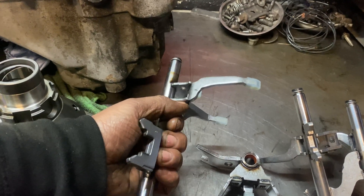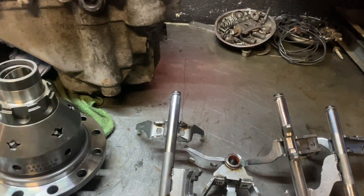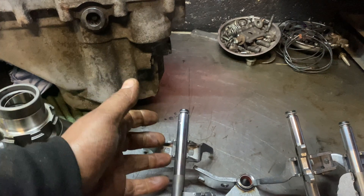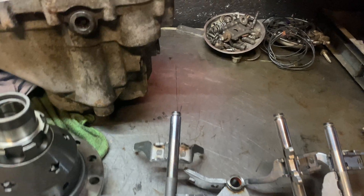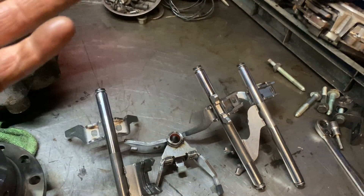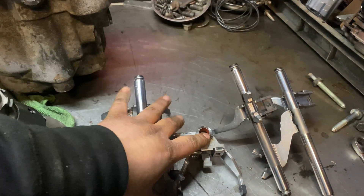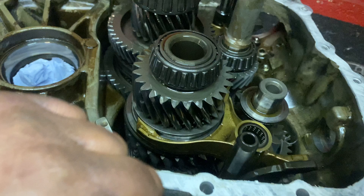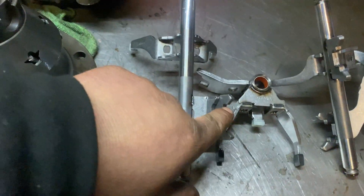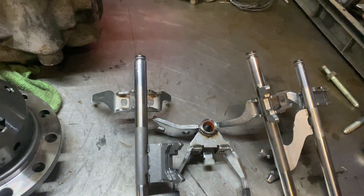Moving on to the forks — these gear forks are common to break on the gearbox because you're shifting too fast or shifting without taking your foot off the gas pedal. They just tend to snap, and they also tend to wear on this edge here. For this set I think it's 200 pounds — that's around that, just a rough price, it's not going to be too far off.